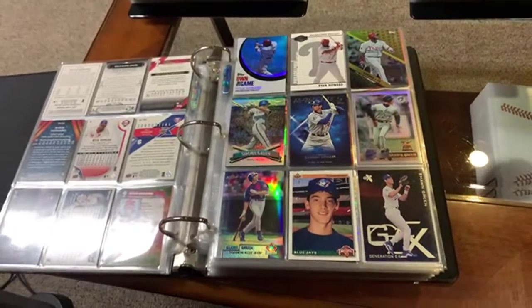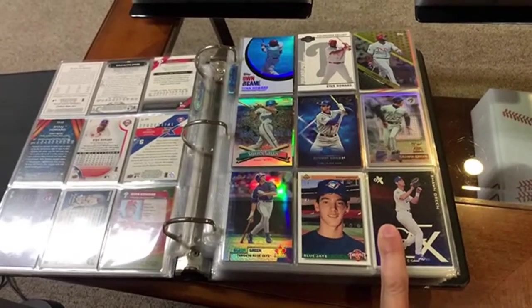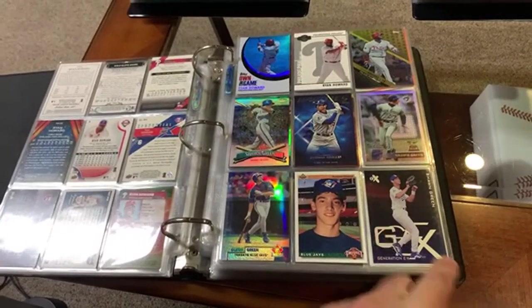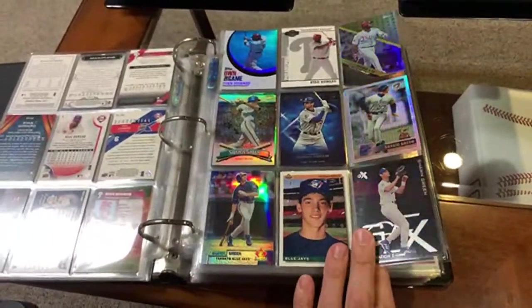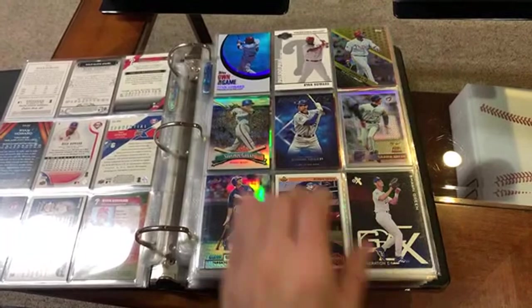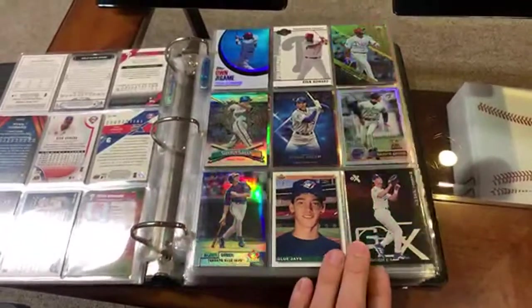That one's numbered 25 from the Moments and Milestones set from 2007. Topps just printed all kinds of cards from there. Some more Ryan Howard. Love Shawn Green, especially when he was with Toronto. That guy had a few fantastic years with the Blue Jays. Of course, he was with the Dodgers as well. Hit four homers in a game. Got a lot of his refractors. That's his rookie right there, his Upper Deck rookie.